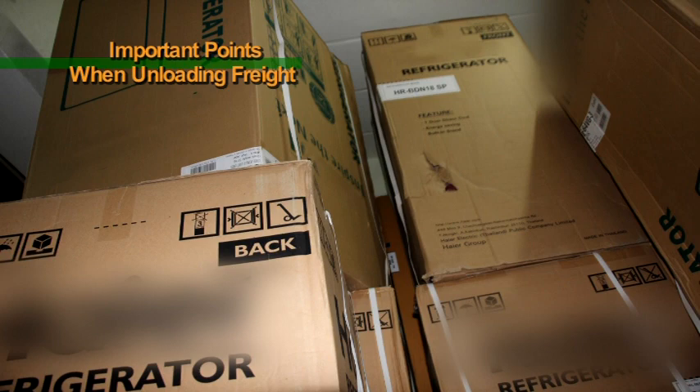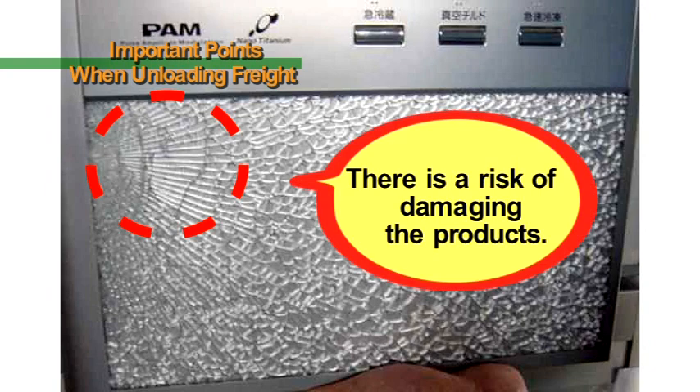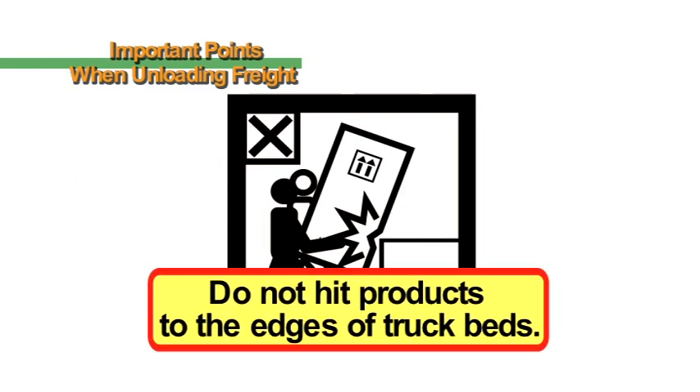If you hit a product against the edge of a truck bed, not only will the carton box be punctured, there is a risk of damaging the product. When a product is damaged, it loses its value and will be returned, so please exercise adequate caution when unloading freight.